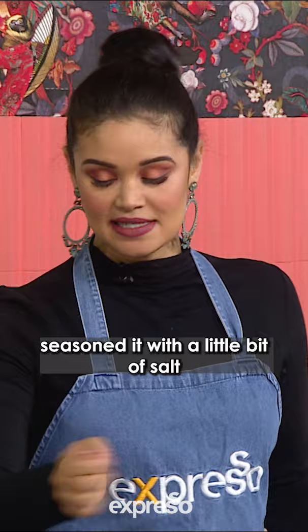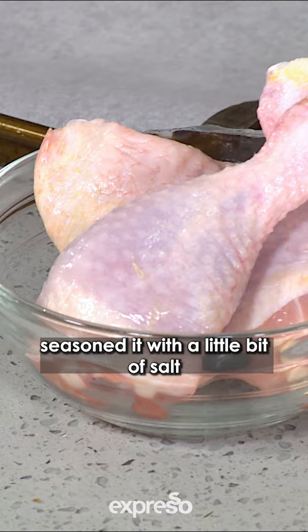We will use our chicken, season it with a little bit of salt and pepper, a little bit of oil, and just brown it in your pan. Once it's browned, you take it out.